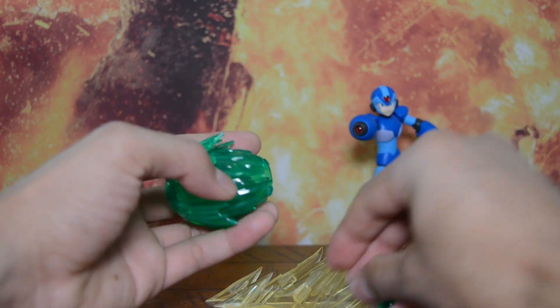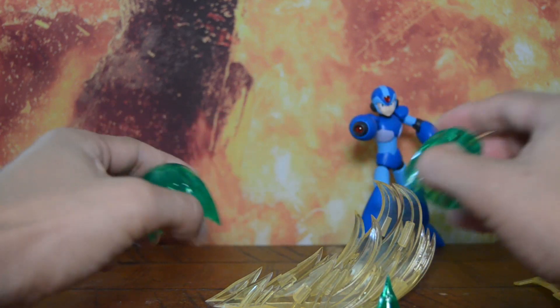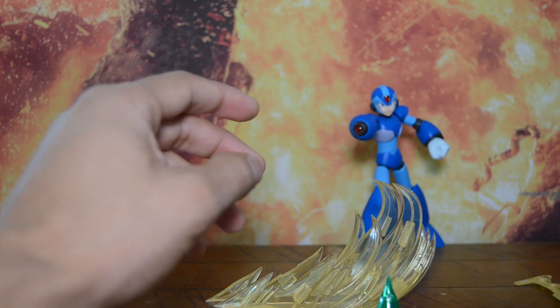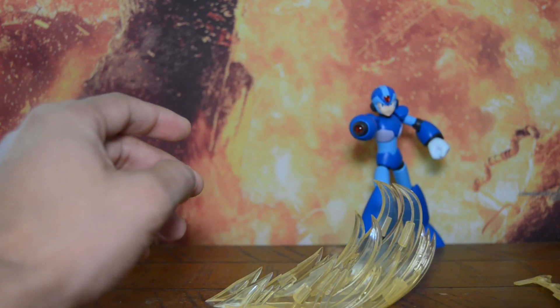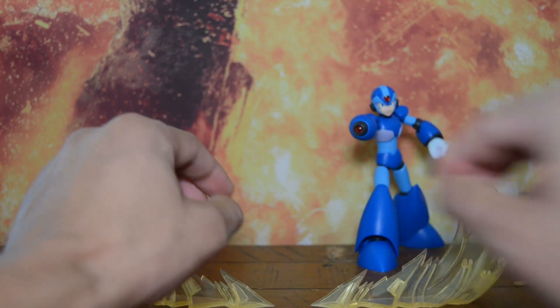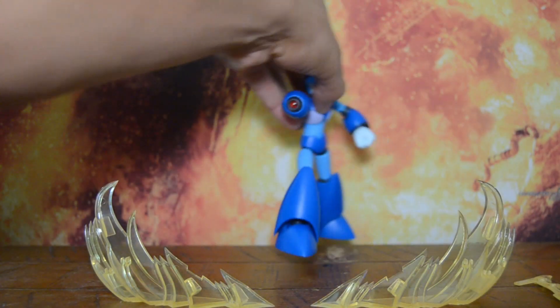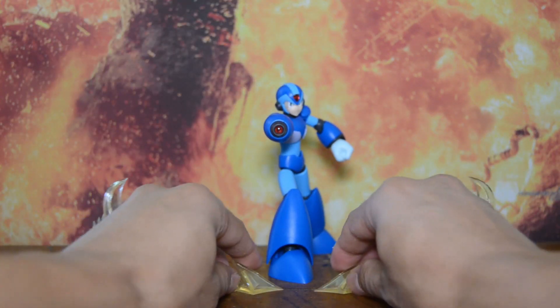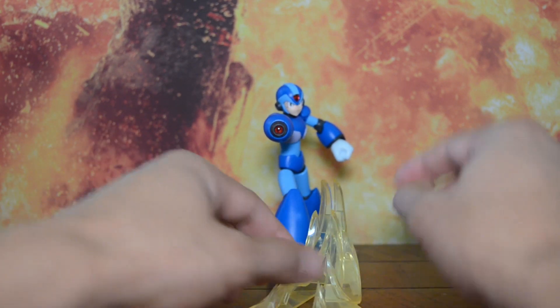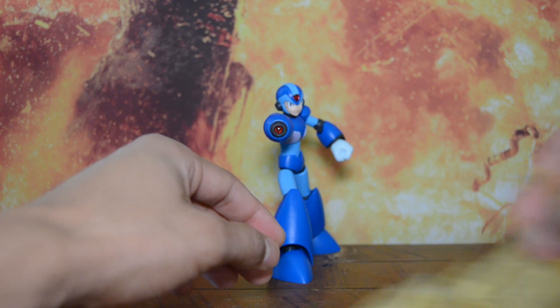Everything can or cannot be glued if you wish. I just keep it unglued so I can store it in my bin easily. Power-up effect — is he going Mega Saiyan? Anyway, let's take a look at some of the other accessories.